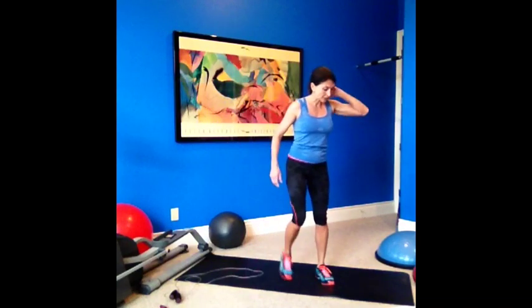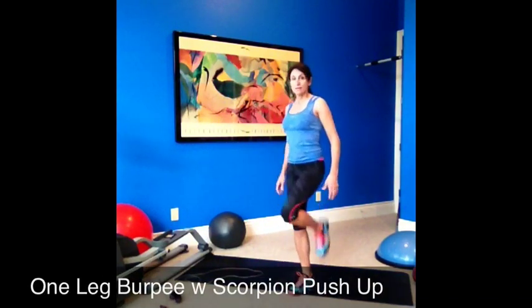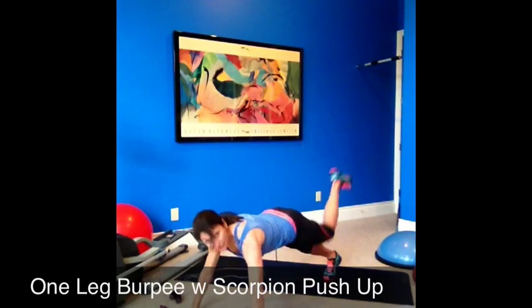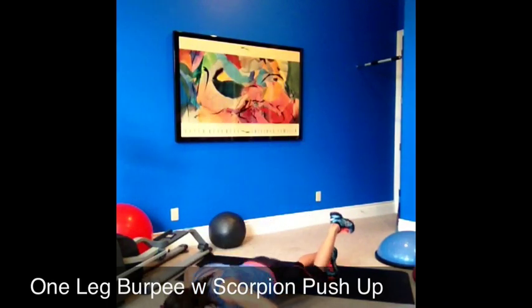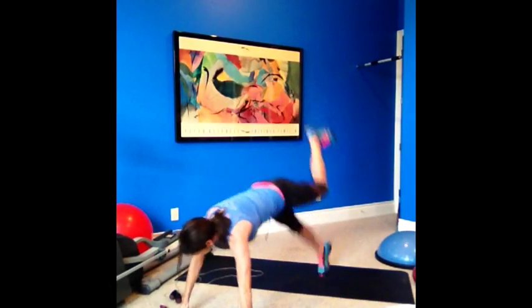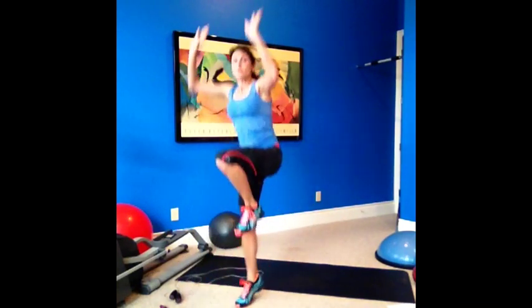Okay, now we're going to the one-legged burpee with the scorpion push-up. Here we go — one leg, jump up, jump down, keep your leg up, give you a push-up, jump in, jump up. We're going to stick with the same leg. If you're only doing this halfway through I'll tell you at 25, but I'm doing the whole 24-minute workout today.